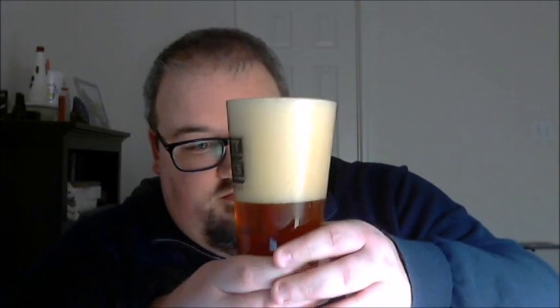Well, so obviously a whole lot of carbonation, making about two-thirds of the glass there. I may have poured it a little bit more violently than normal, but I didn't feel like I did too badly. Still about a half a glass of head.